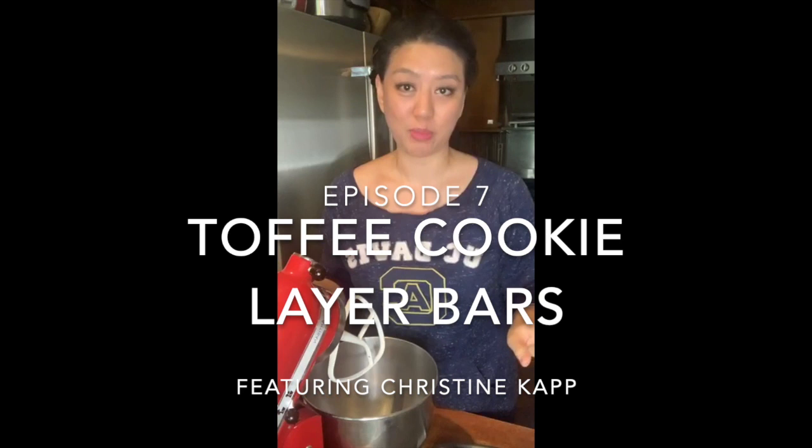Hey everybody, we're back in my Brooklyn kitchen. This is Baking with Friends, I'm Julianne. Today we are making toffee cookie layer bars, which is basically a mashup of a toffee chocolate chip cookie bar and a seven layer cookie bar.